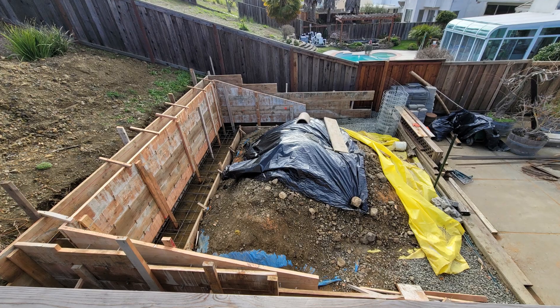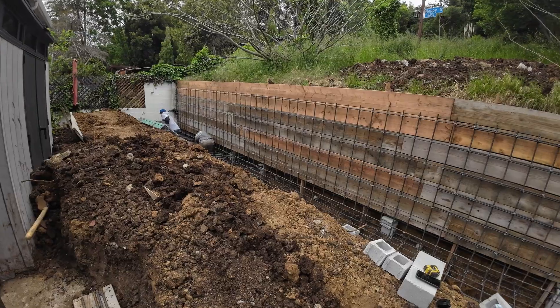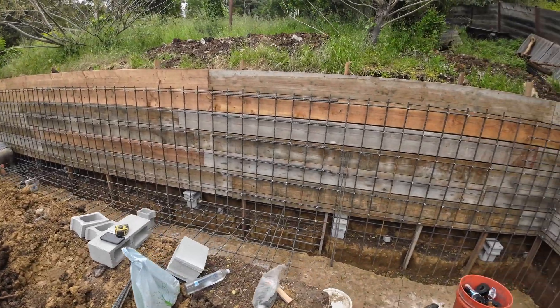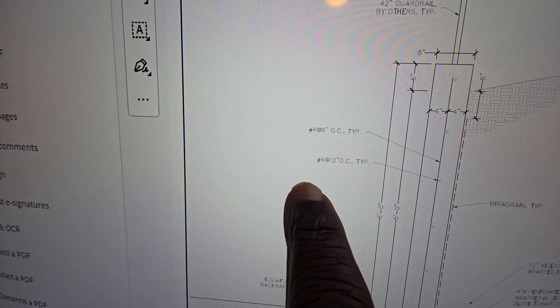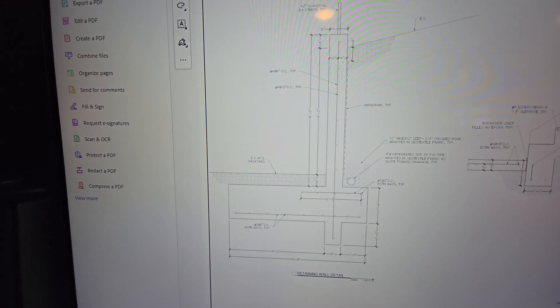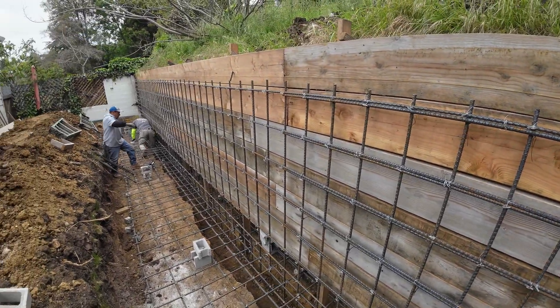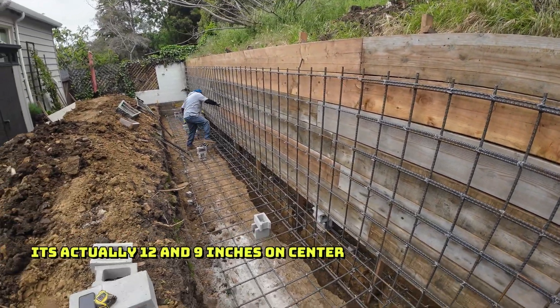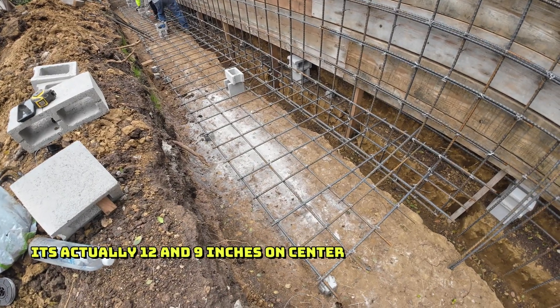It's similar to a job we did in Vallejo — I'll leave a link below showing that job. But this rebar: on the plans it calls for number four, but we always use number five. I think it's 12 inches and 8 inches on center, and the footing is eight inches on center.